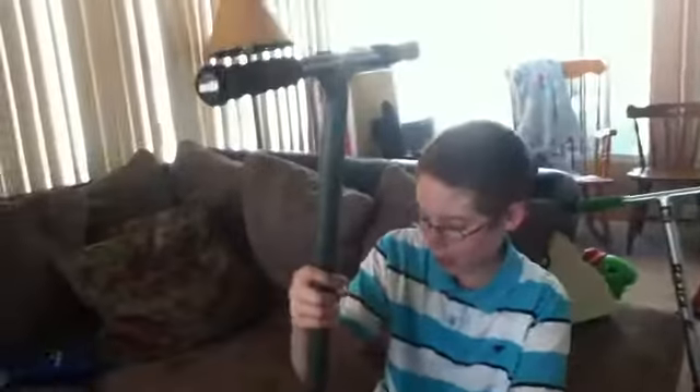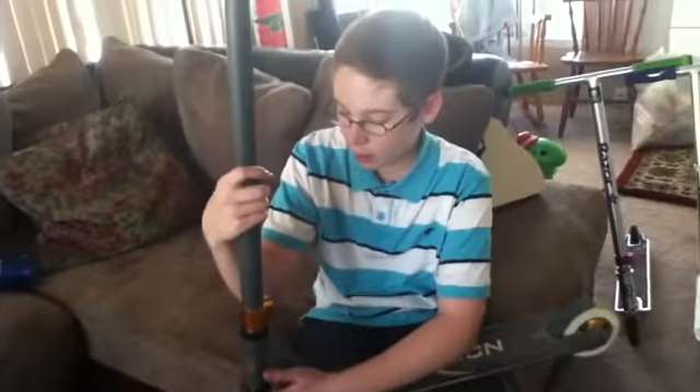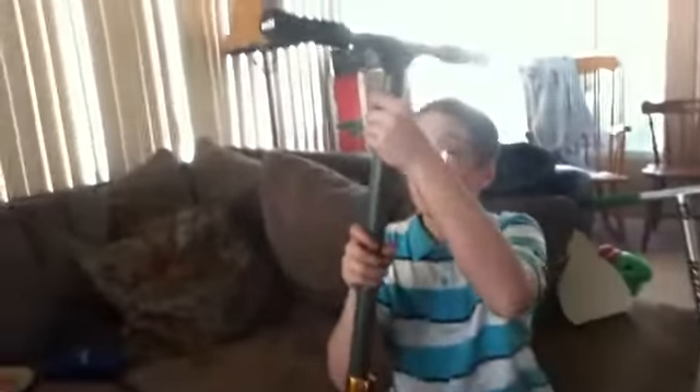This is my Fusion Z250 I got for Christmas, and this is my scooter jack.